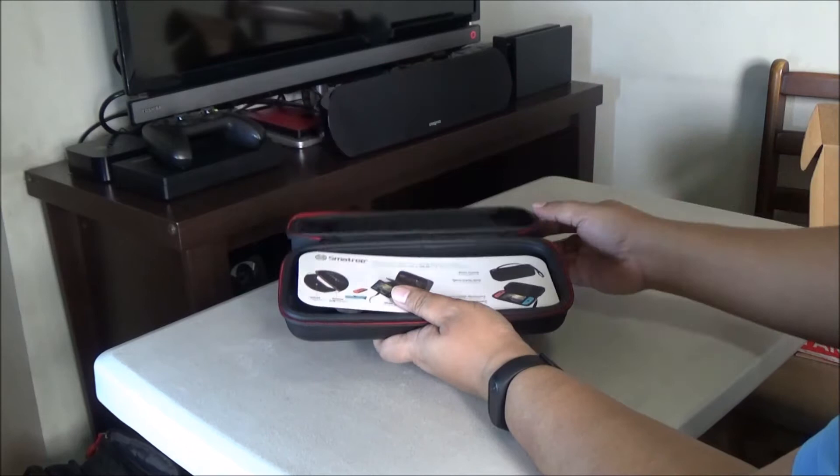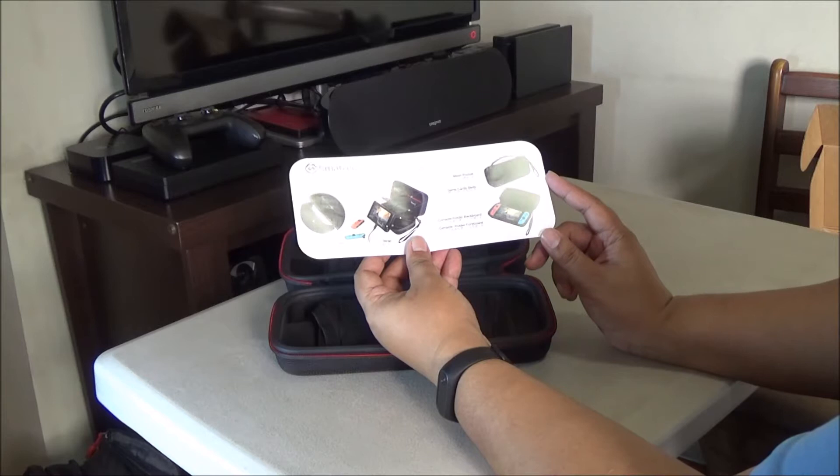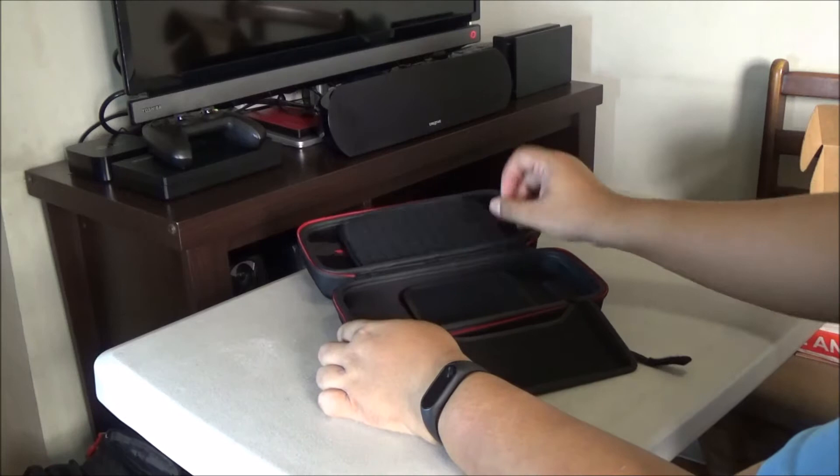Let's take a look and see what's inside. So it has a brochure inside, which will show you the different functionalities of this case. And it has a very unique function which I hope I'll be able to show you guys later. It should be easy to figure out — it's this part.